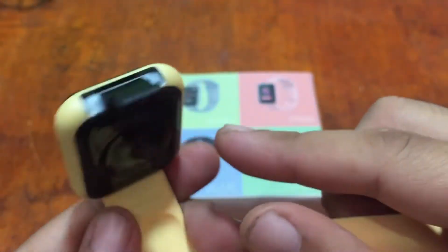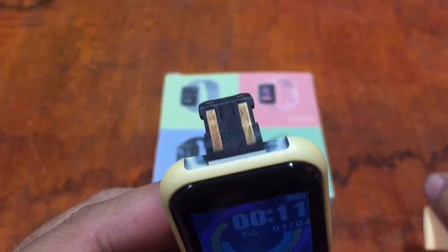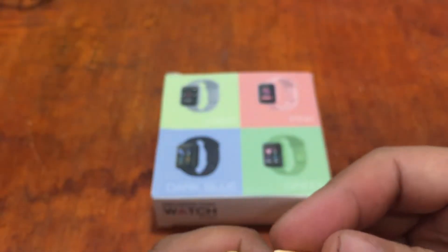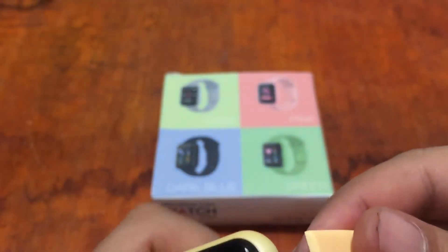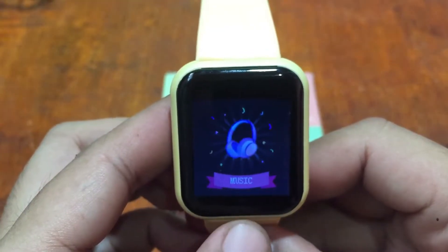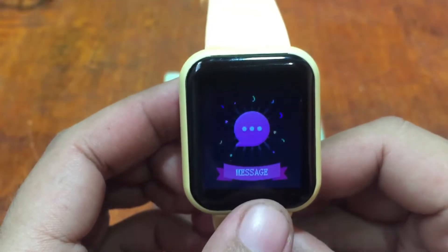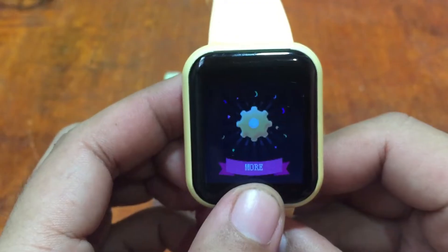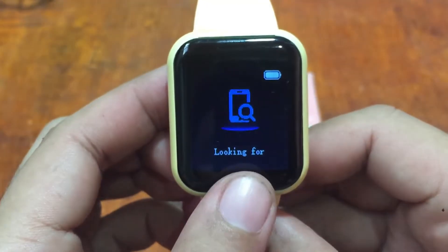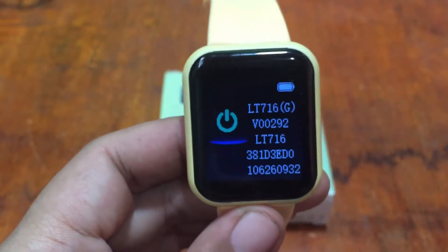This watch has USB direct charging — just plug it into a USB port and you're ready to charge, no separate charging cable needed. It has simple navigation and a simple menu. Sports functions include cycling, sit-up, and weightlifting. Other features include message notifications, music control, sleep monitoring, weather, camera, find lost device, reset, and a QR code for the support app.